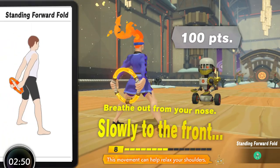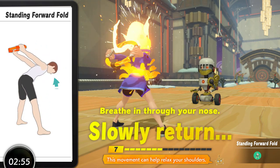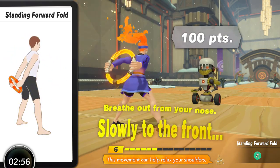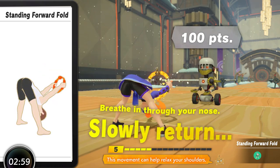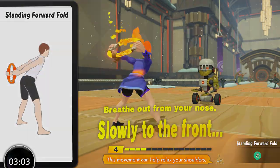Standing Forward Fold is a fine move but again a case of what it provides being provided better elsewhere. It's definitely fine to put into your routine and in the case of the erector spinae actually does have a better range of movement than most other examples in the game, but overall if you're looking to train as effectively as possible you'll want to go with other moves first.